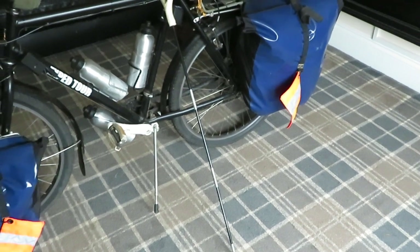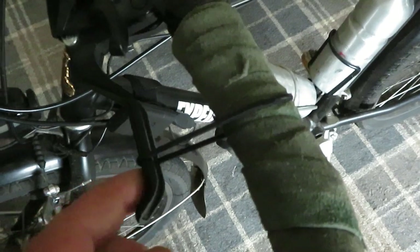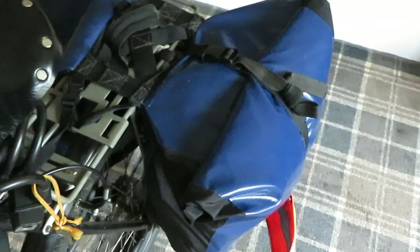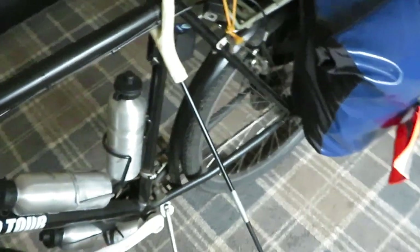That will hold your bike solid. And another thing is, you just tie a bit of bungee around your handlebars and it just holds onto your brakes, and your bike won't move anywhere. That's solid. You can pack that up, take stuff out of it, put stuff in it, and that bike ain't moving anywhere.